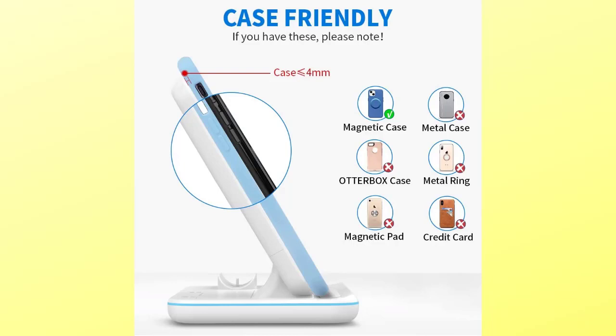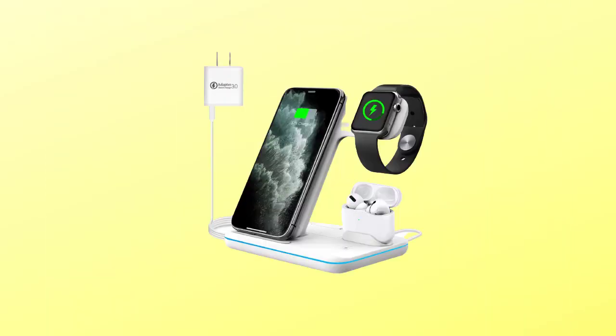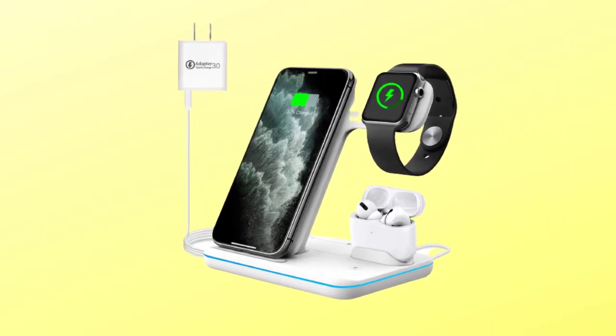When the phone is in standby, the green light will be constantly on, and the product will blink green in standby mode. If you use a standard 5V adapter, please use a smartphone case no thicker than four millimeters. The package includes one wireless charger station 3-in-1, one Type-C cable, one QC 3.0 power adapter, and one user manual.